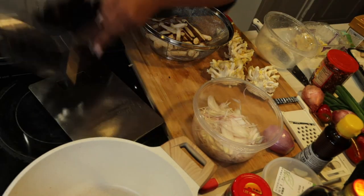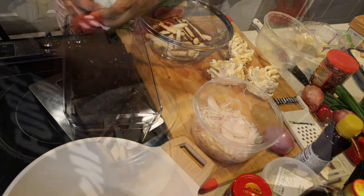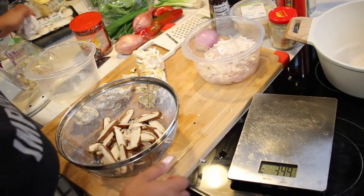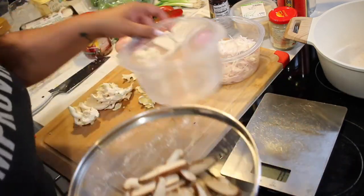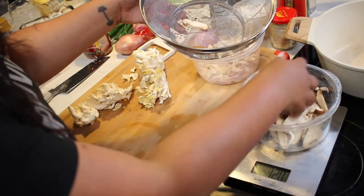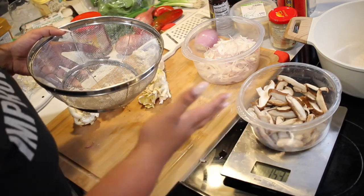While Najee is doing that, I'm patting the mushrooms dry so they're not so wet. It would probably be best to weigh mushrooms before they're wet, since they'll absorb water. We're going to reset the scale to zero grams and put the shiitake mushrooms in here before we wash them so we know the number. That's 153 grams — and this is going to be enough for like 4 or 5 people, just so you know.